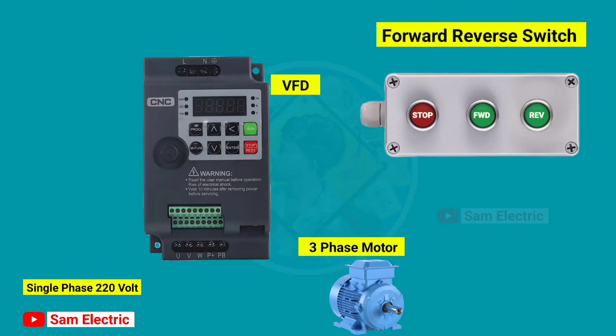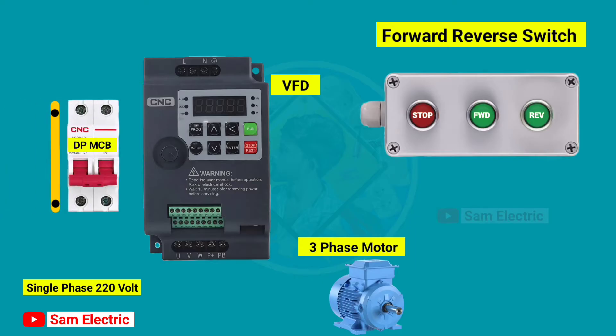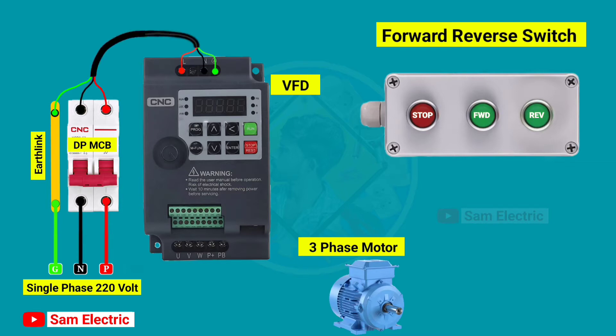First, we have to connect 220 volt input to the VFD. For that, I am using a DP MCB and an earth link. Connect the phase and neutral wire in the MCB and the earth wire in the earth link, and then connect the output of the MCB to the VFD. Now connect the VFD output to the motor. Power wiring is completed.